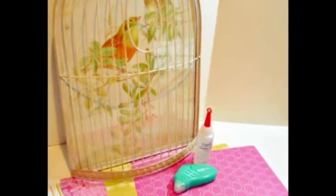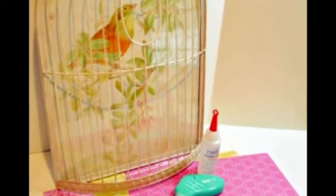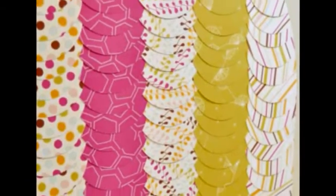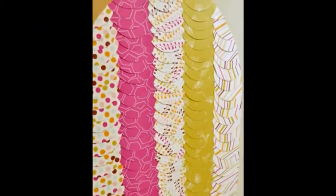Using 5 different sheets of patterned paper, punch out 3.75-inch circles, then cut the circles in half. As a baseline, I used the edge of one of the sheets of patterned paper, then started layering my half circles up the back. When you are finished layering the half circles, it should look something like this.